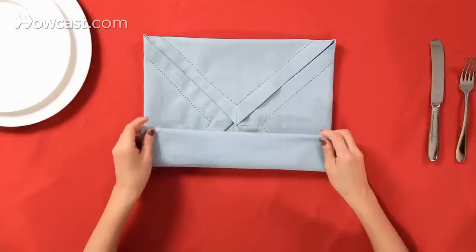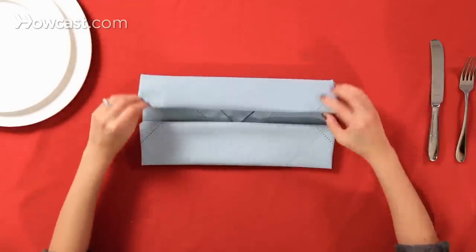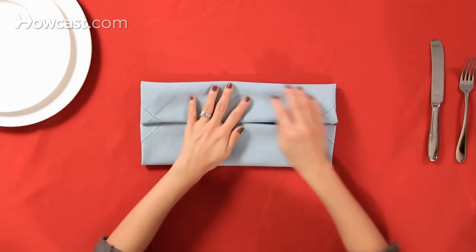Then we're going to fold halfway up until you meet that center point, and then the top down to meet it in the center as well.